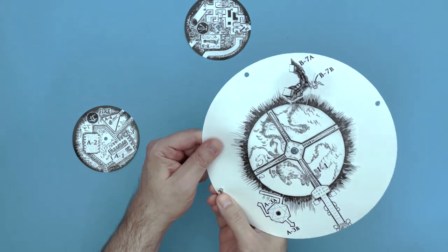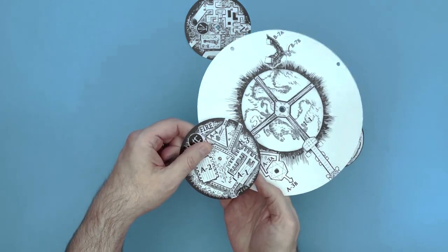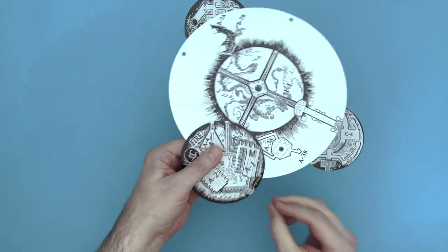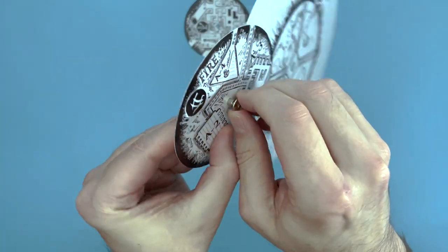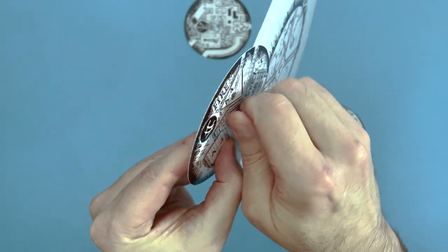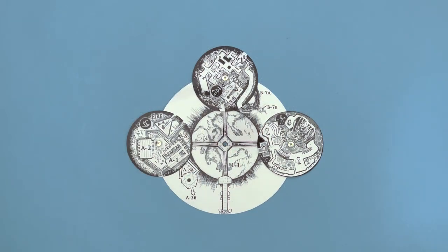With one of the fasteners, attach the A map to the central map. Then repeat the process with the B map and the C map.